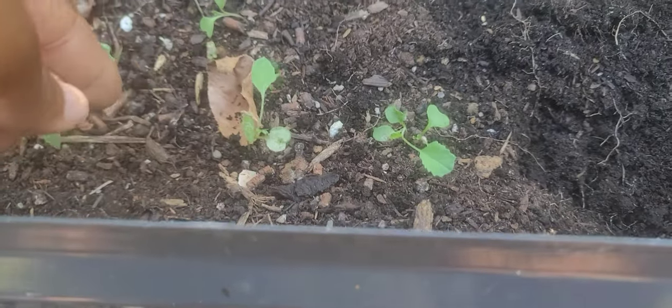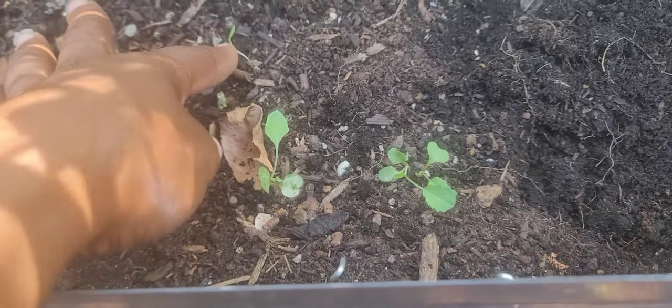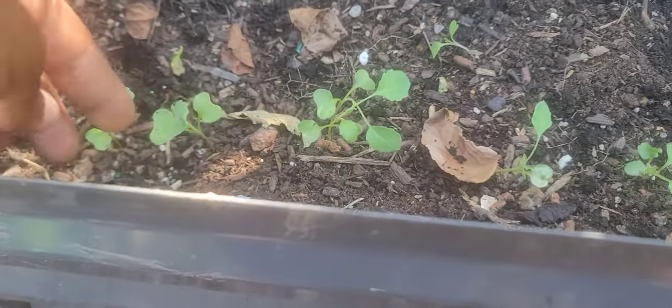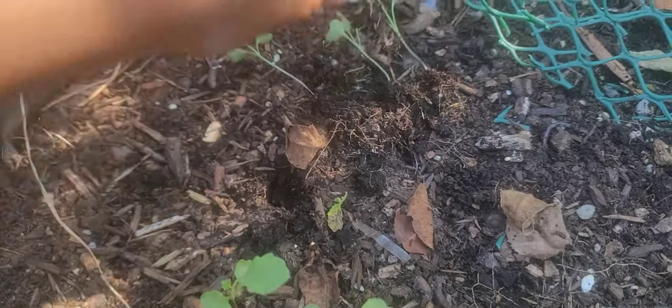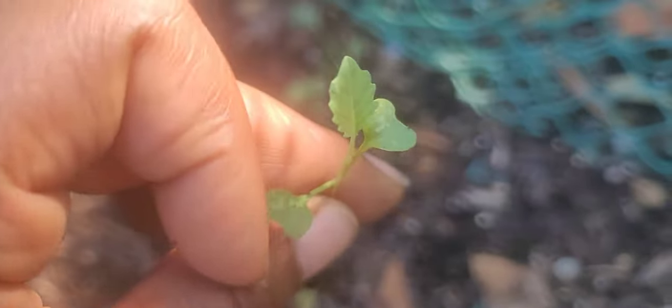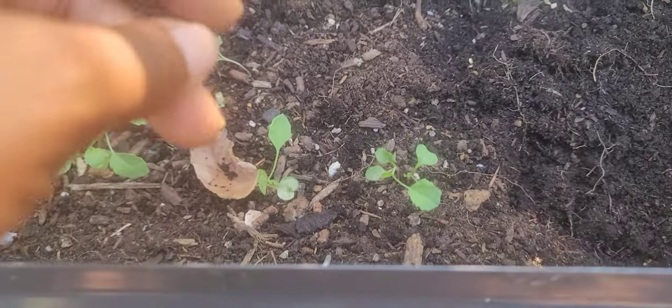Here are my broccoli seedlings that I started. I'm going to go ahead and separate these — I put two seedlings in each hole, they both came up here, so I'll probably move this one because it's too close. There are two right here and a couple more over there. I typically wait until I get at least one true leaf — you've got your two starter leaves and your true leaf right there.